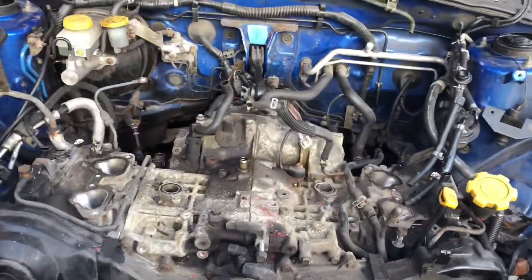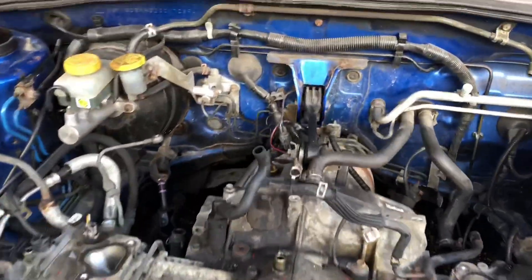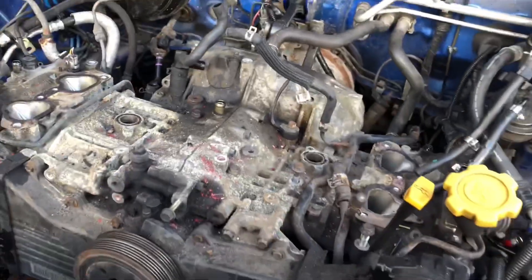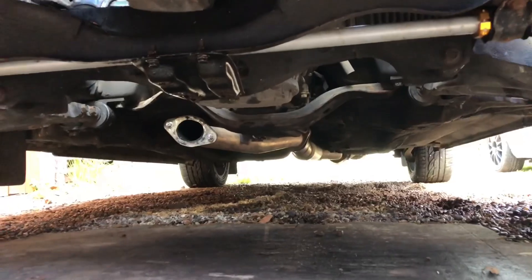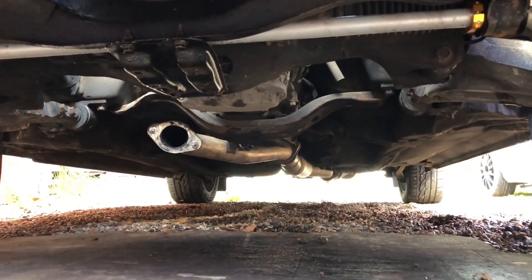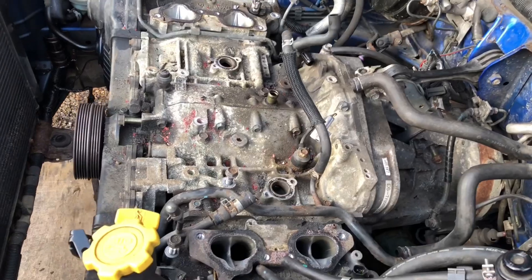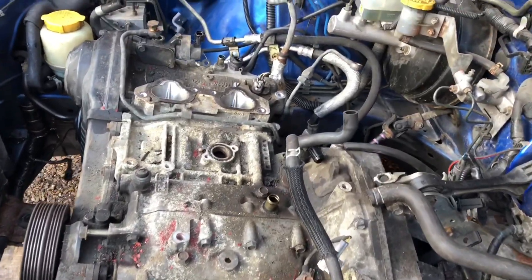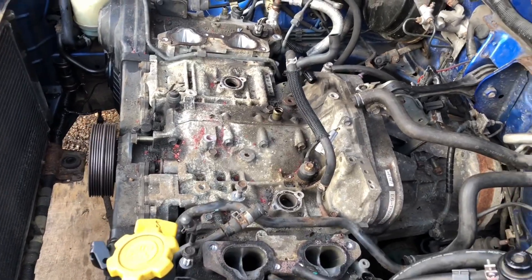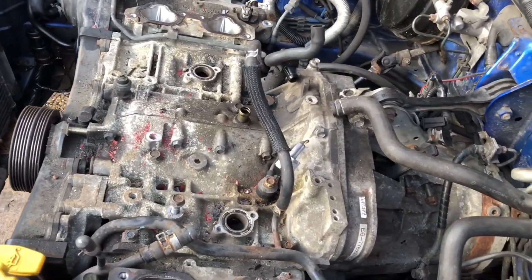Stripping down the car didn't go too bad — nearly got it all stripped down, just got to remove this top dog bone. I've jacked the car up and put a lump of wood underneath between the bell housing and the gearbox mount. One thing I like about these Subarus is you never really strip a nut — the exhaust manifold nuts are all stainless and they use proper zinc-coated bolts for the rest, so you don't really snap or strip anything.